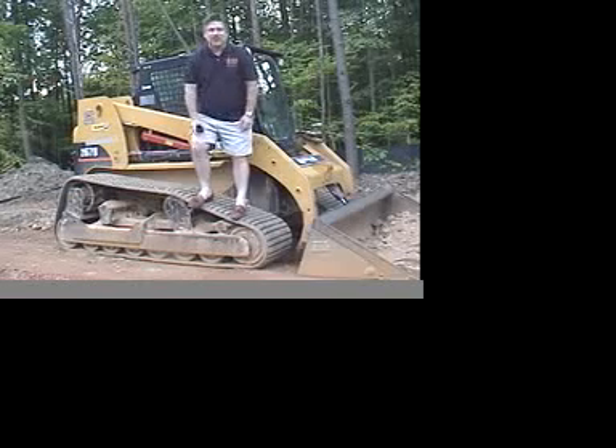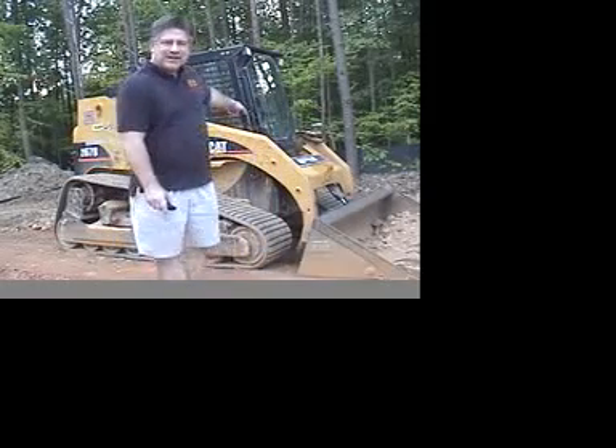Hey folks, Eric Blackwater, Exit First Choice Realty, coming to you today from the site of a new home to be constructed. It takes some of these things back here to move the dirt that it takes to build a new home. Now this home happens to be next door to my house, so what I plan to do is give you new home construction 101 in bits and bytes over the months to come while this custom home is being built.